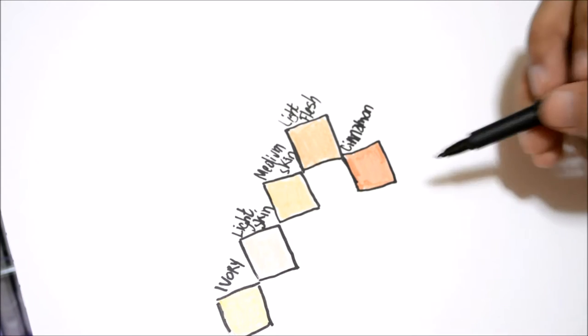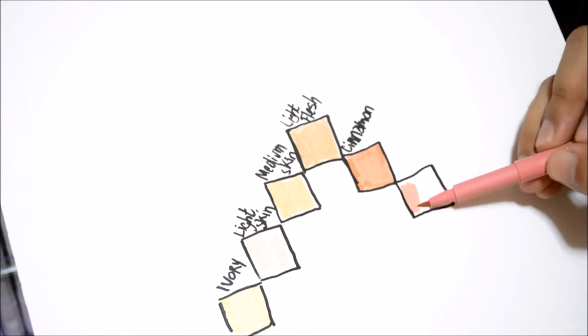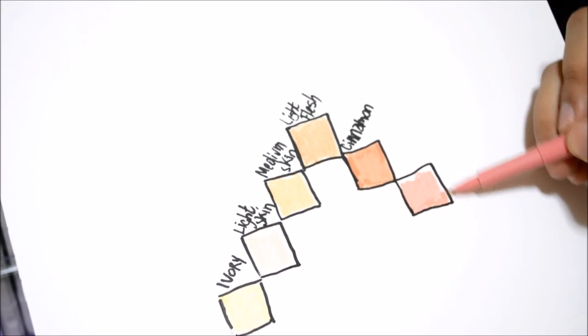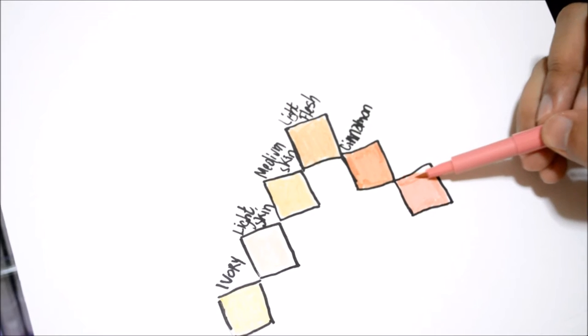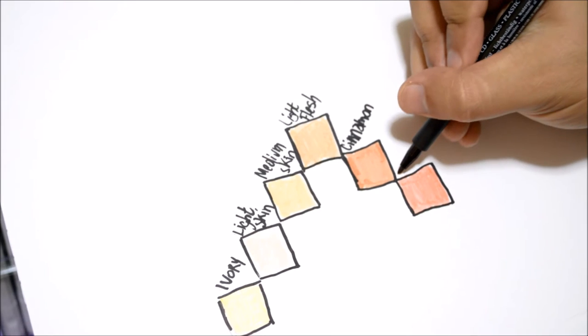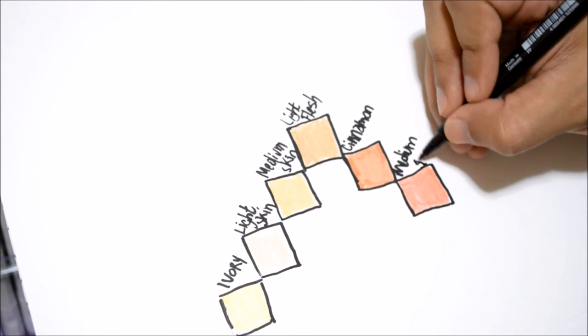The last skin tone color is medium flesh. Drawing that box and filling it in — oh, this one should have been closer to where medium skin is. There you go, beautiful color. Wait — that wasn't medium skin, that was medium flesh, sorry. Label it medium flesh. Now we're done with the skin tones; on to the grayscale ones.